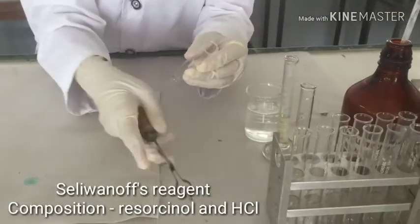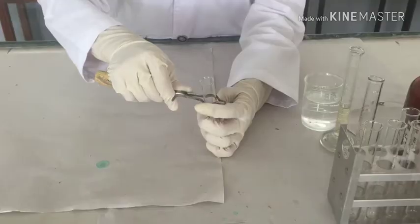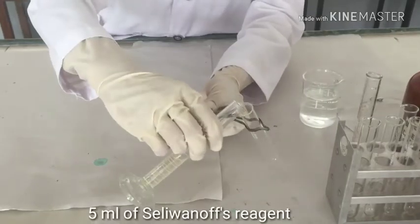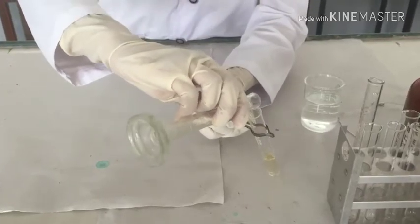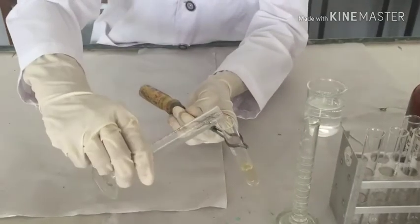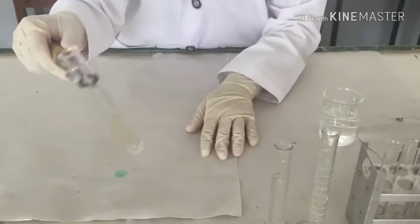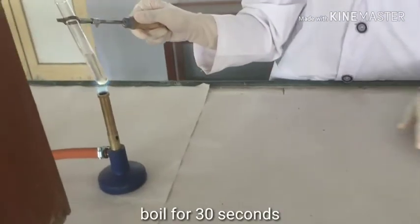Take a test tube and hold it with a test tube holder. Add 5 ml of Seliminov's reagent. Add 1 ml of sample. Mix the contents well and boil it for approximately 30 seconds.